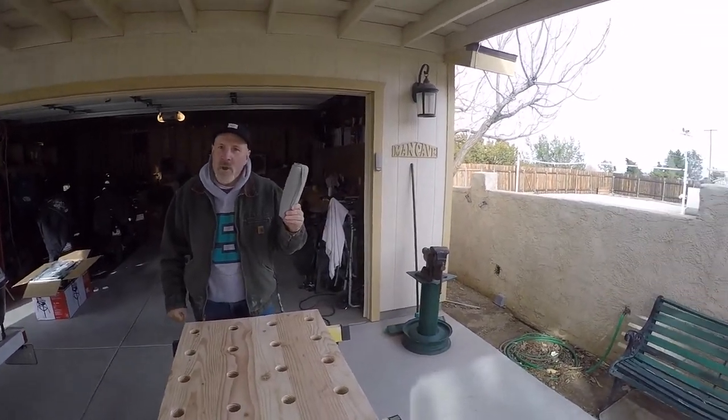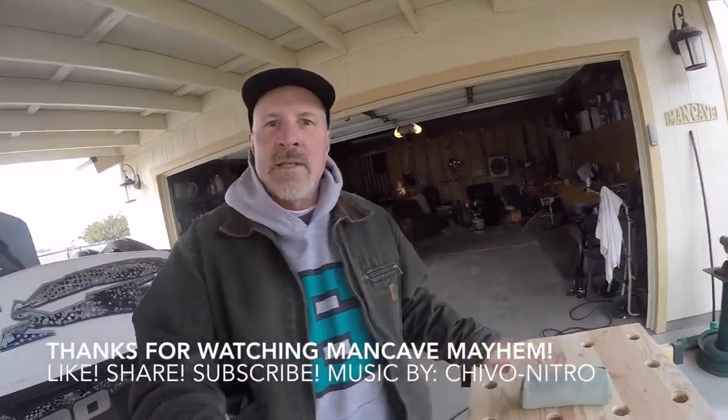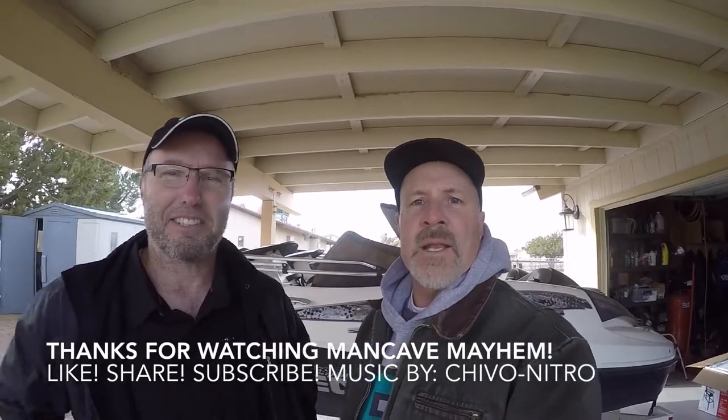This is how we do it. This is how Man Cave Mayhem does it — not how Wes does it, not the idiot way. You decide what's better: my way, the quick way, done — or nice and tight, ready to go. This is Larry with Man Cave Mayhem, and I'm Wes. I'm just a man in the cave causing mayhem.